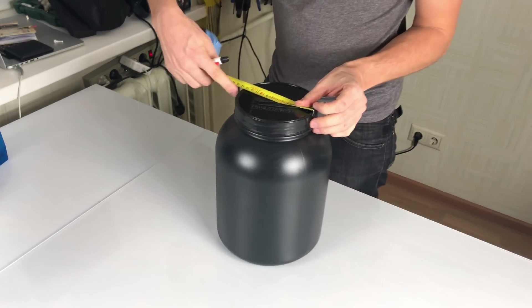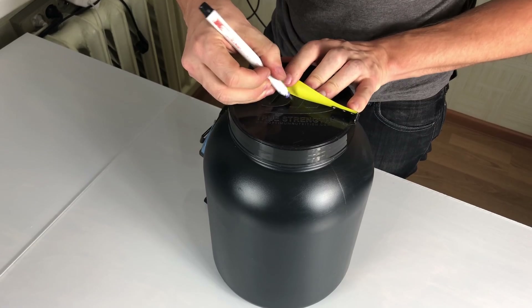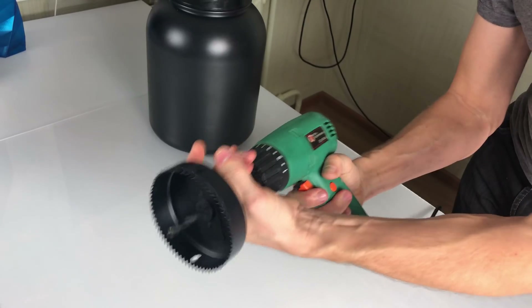Let's start with a protein powder container. It's important that it's not translucent, because light can trigger algae growth.